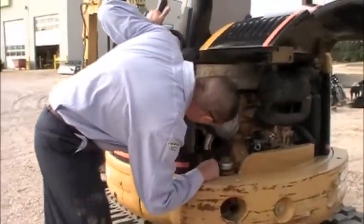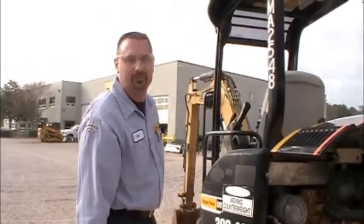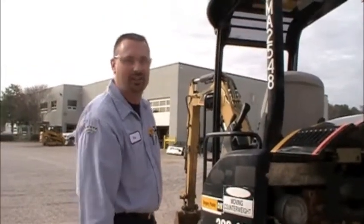Each machine's different. Just a visual check. You can also usually hear it when you're running the machine. It's something to listen to during the operational check.